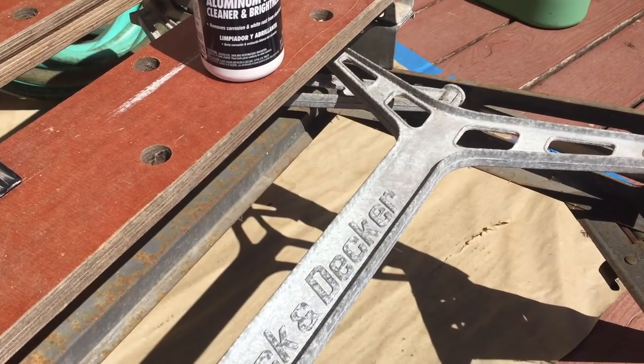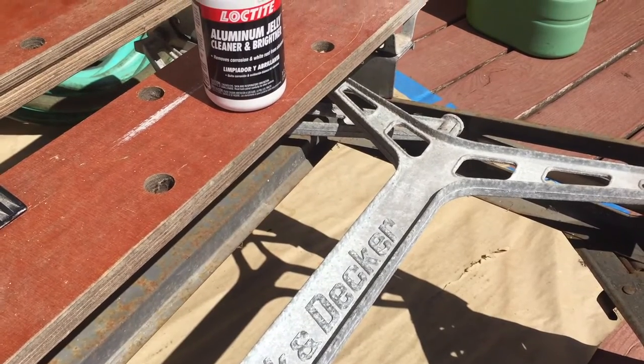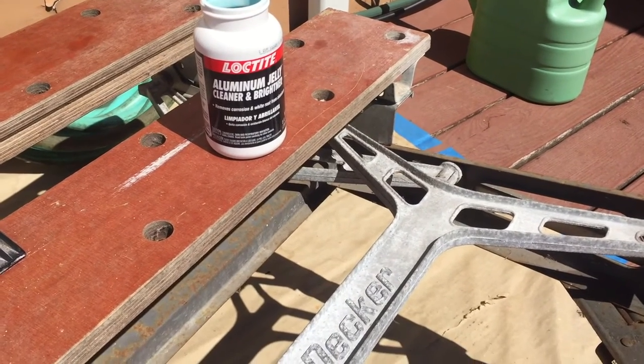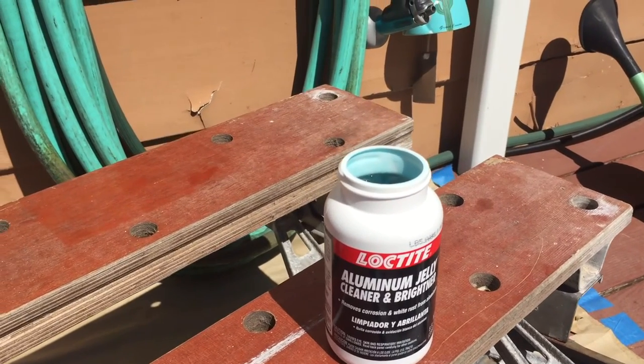Barkeeper's Friend, Marble Mystery Oil — but I kind of wanted to use something that would chemically remove it, as opposed to just me with a brass bristle brush kind of taking it to it. So what I'm gonna try is this Loctite Aluminum Jelly.